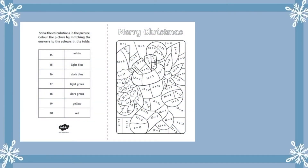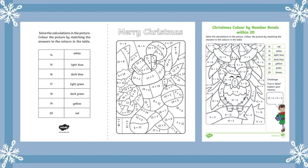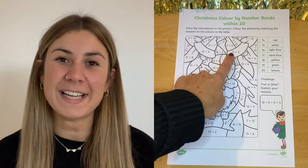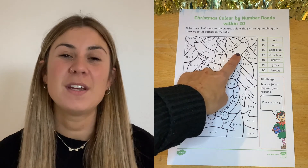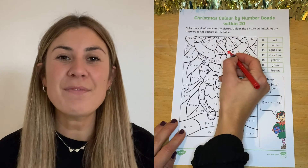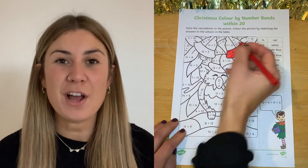These worksheets are perfect for getting your children to practise their number bonds within 20, but they also have the fun element that your children can colour them in. To complete these worksheets, your children have to complete one calculation at a time. Once they've got an answer to a calculation, it will relate to a colour that they must colour that shape in.